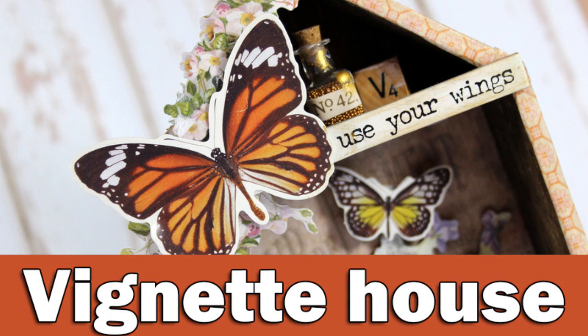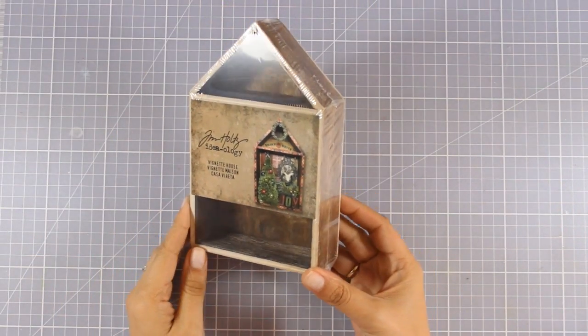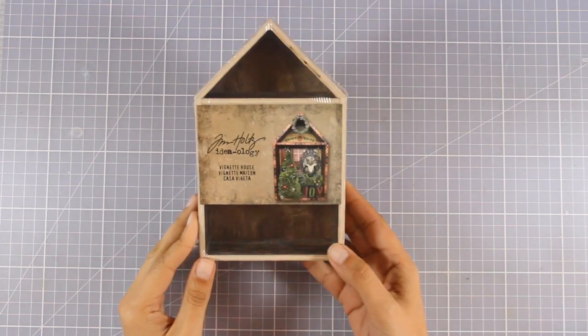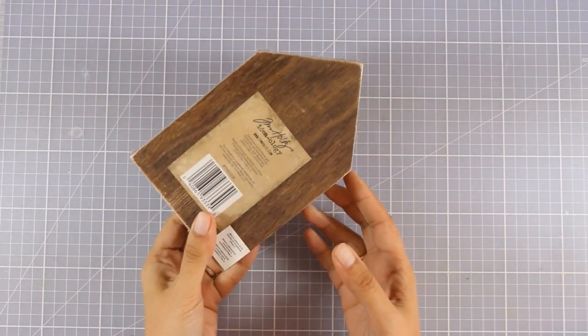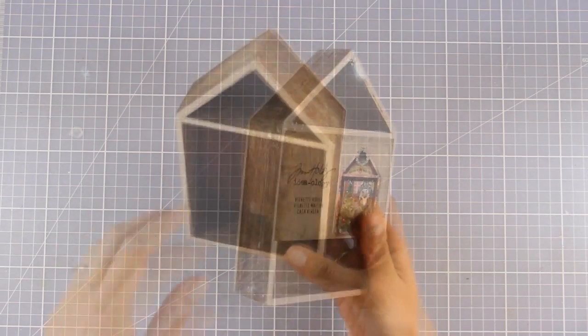Hi everyone and welcome back! It's Vicky here and today I have a very fun mixed media project. I am going to show you how I created a vignette house. This is actually a project that I created while I was guest designing for Simon Says Stamp a few days ago. So in case you didn't have the chance to watch this video on their channel, here it is on my channel as well.